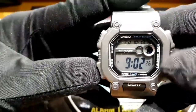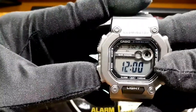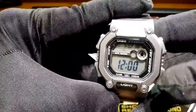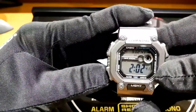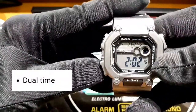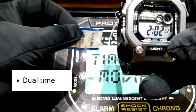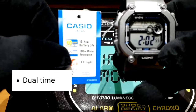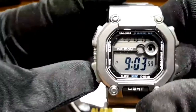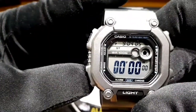Go back to home time. Meron siya ng alarm. And one more thing guys, it's a dual time. You can display the world time and you can display the home time wherever you are. Simultaneously pwede nyo yung display. Go back ulit tayo sa function. Timer. Stopwatch.